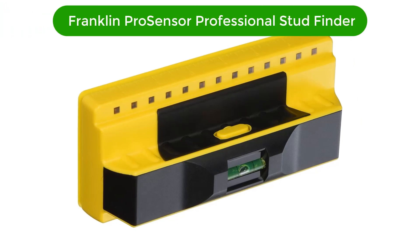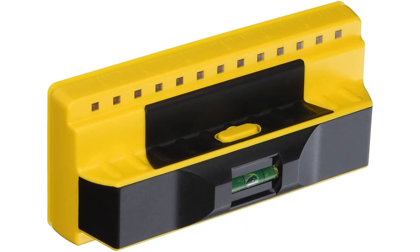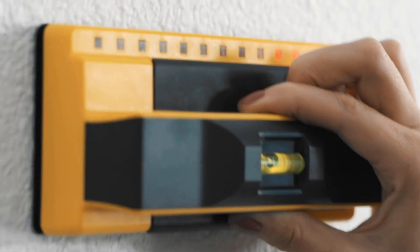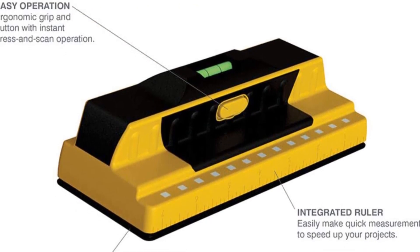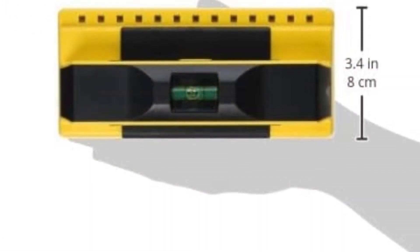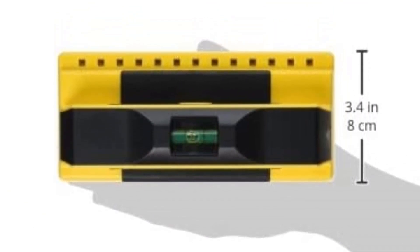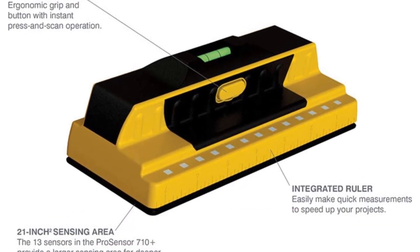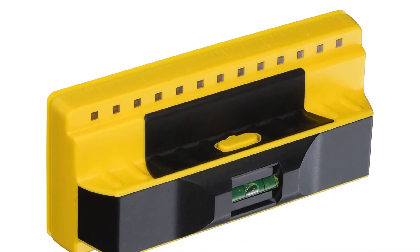Number 5. Our fifth best pick is the Franklin ProSensor Professional Stud Finder. This finder can detect studs using 13 sensors at once, and this multi-sense technology eliminates the need for calibration. Multiple studs can be detected simultaneously by the ProSensor 710 with no calibration required. It displays stud edges and centers, detects wood and metal at the same time. Simply press the button when placed on the wall and LED lights instantly indicate studs. More sensor pad area than other scanners results in a deeper scan. The triple accuracy technology analyzes and triangulates data from all sensors for the highest accuracy.